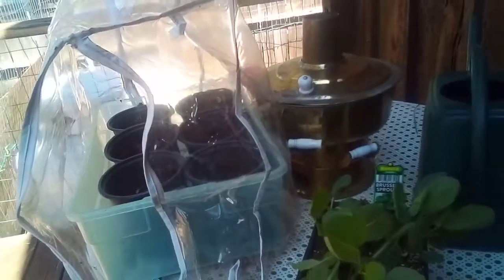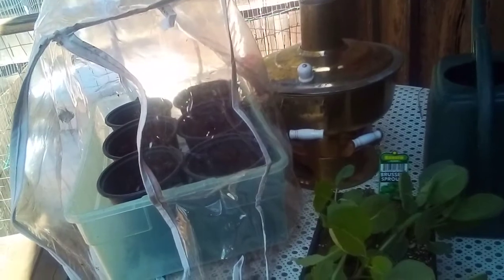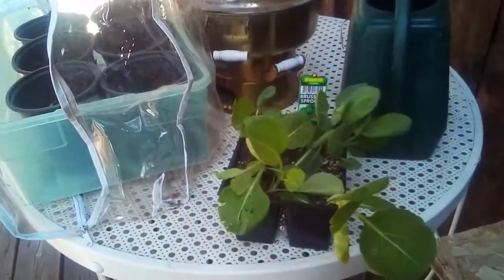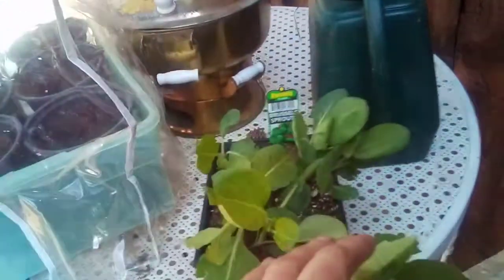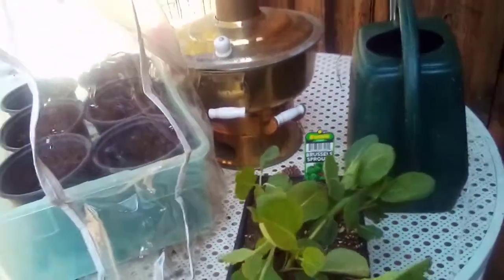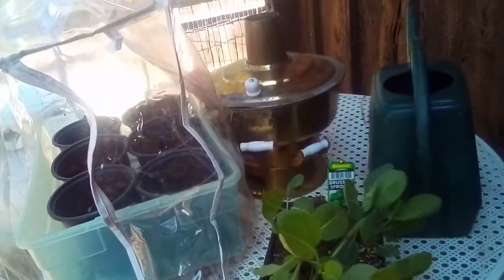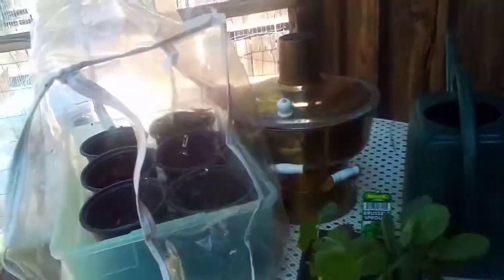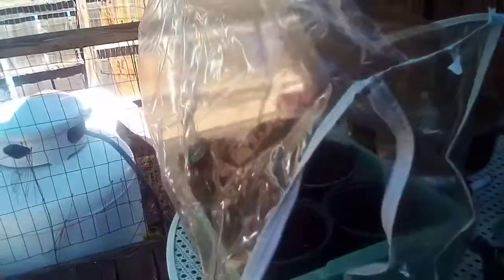The year before last, I tried growing Brussels sprouts up in Janesville, up on top of the mountain, and arachnids covered it. They were just ugly and awful. I'm not going to have that anymore. How many of y'all never know what to do with the bag that your quilt comes in when you buy it? Well, there you go — a little mini greenhouse.